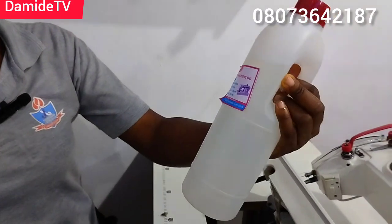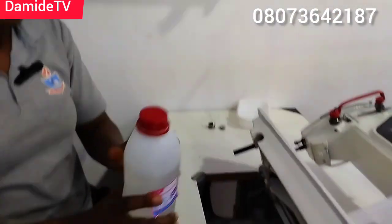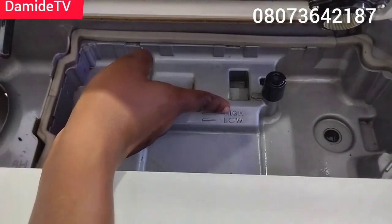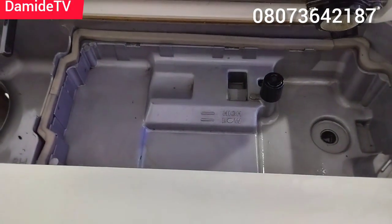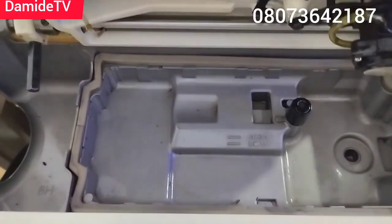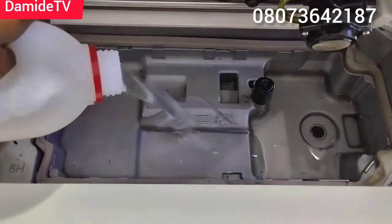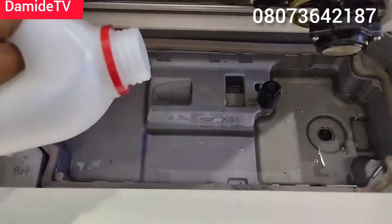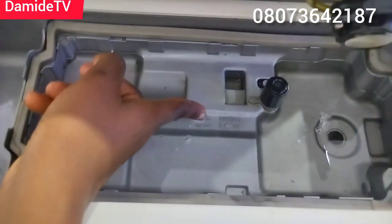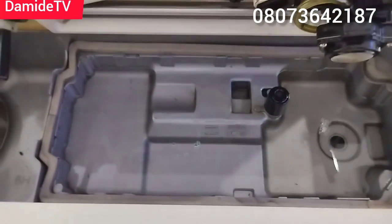This is the oil I use — the one I've been using for all my machines. You can see the indicator here: this is low and this is high. When I'm pouring the oil I have to make sure it reaches the right level. You can see where the oil is now — look at it. This is how to change your machine oil.